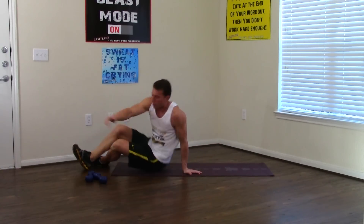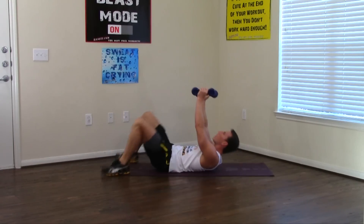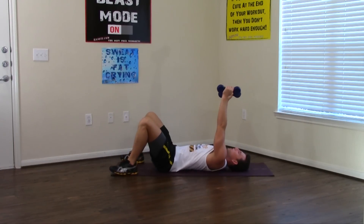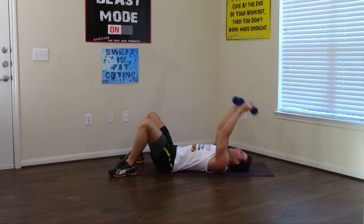Turn over to your back, grab your dumbbells. Last set of dumbbell tricep extensions — we're going to tighten up and tone the back of those arms. Only bend at the elbow. Breathe in, breathe out. 1, 2, 3, 4, 5, 6, 7, 8, 9, and 10. Excellent.